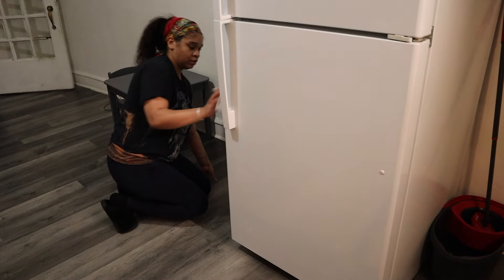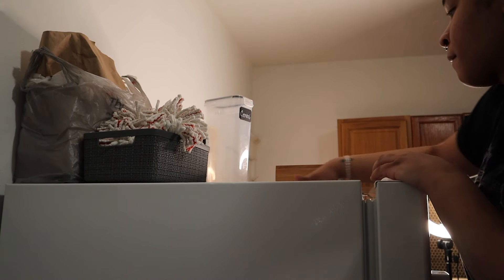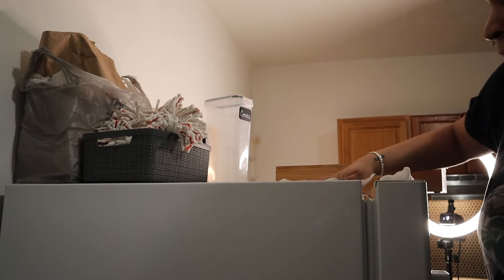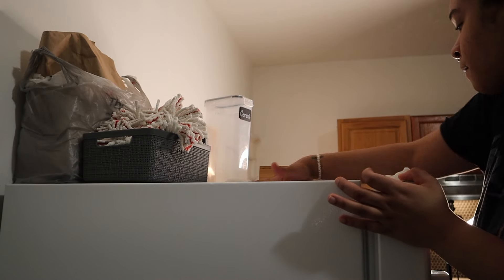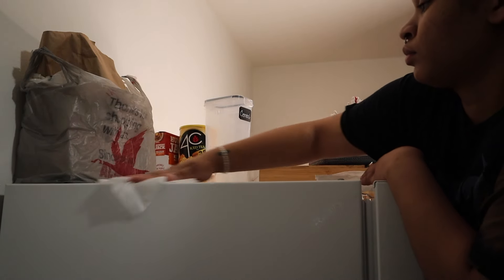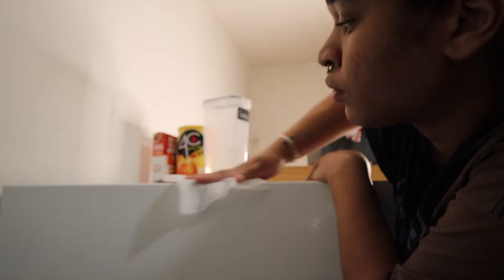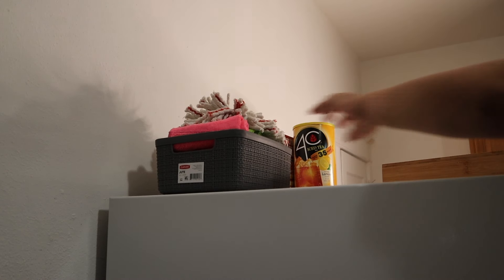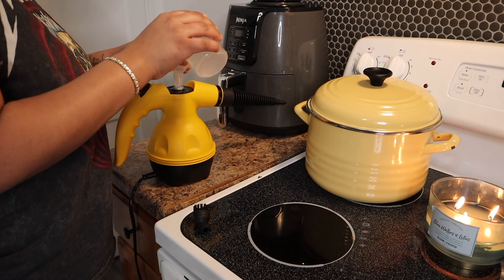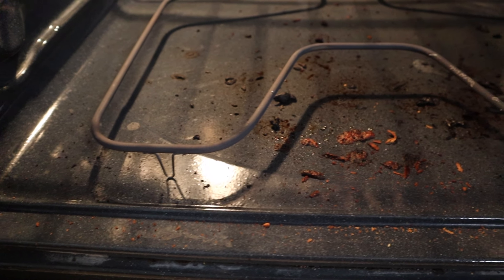I was wiping the outside of the fridge with these disinfectant wipes, making sure to do the top because I really never wipe the top of the fridge. In that bag on top was Christmas cookies — so my boyfriend at his job, this guy gave him a bag of Christmas cookies, and he would not let me throw them away. It's now February! He would not let me throw the cookies away. We tried to eat as much as we could and tried to give them to people, but it was time to let those cookies go.